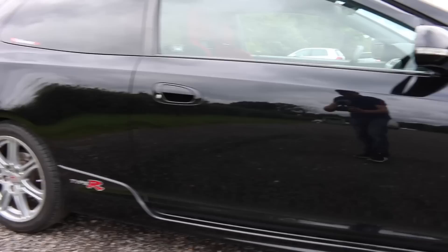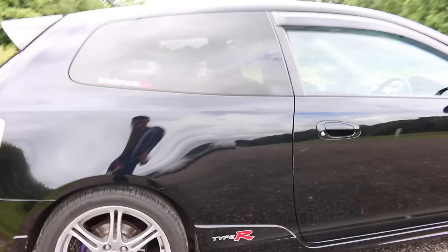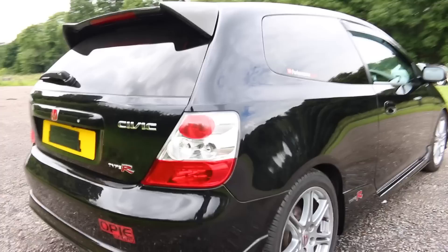The facelift version also comes with these indicators on the mirrors, and the owner has installed JDM wind deflectors. You also get the Type R side skirts, and this is finished in Nighthawk Black which is very reflective.